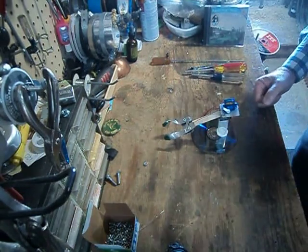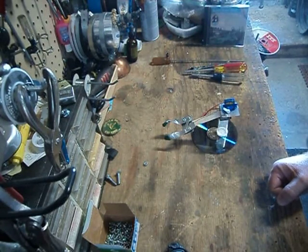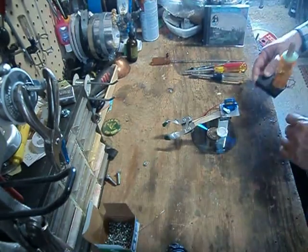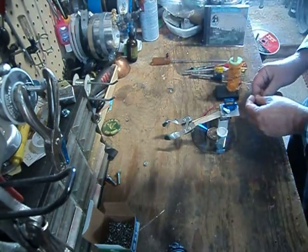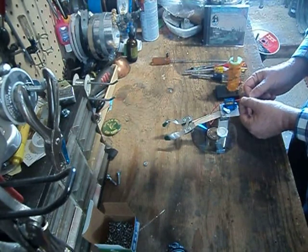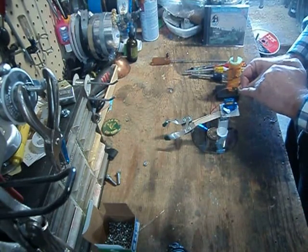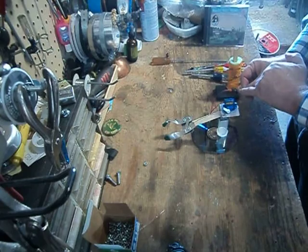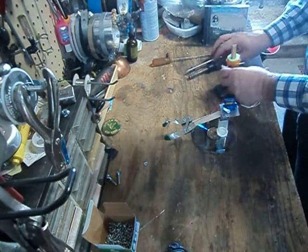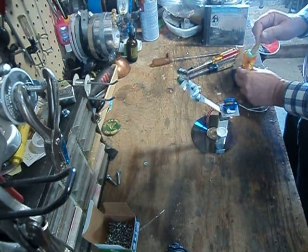Let's take our joystick controller and hook that up. Remember, when you hook up your joystick controller, you have to plug it in where it makes contact with the two connections here. We open up our gripper, close, and lift.